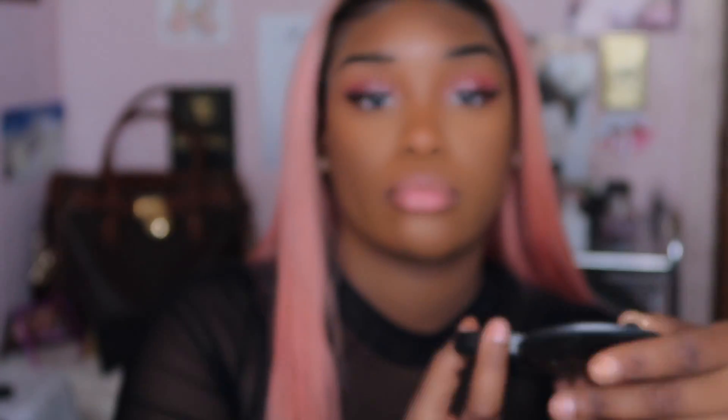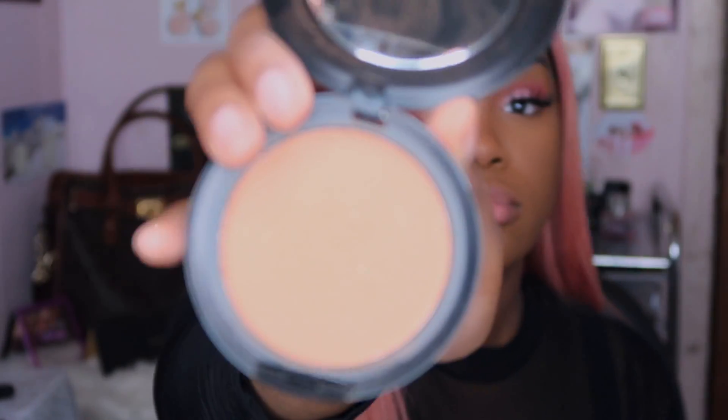I did pick up a MAC Studio Fix pressed powder dupe — I think in shade NC50. I actually got two: NC55 and NC50. I used that to clean up the harsh line I created with my contour, and I felt like this looked good.